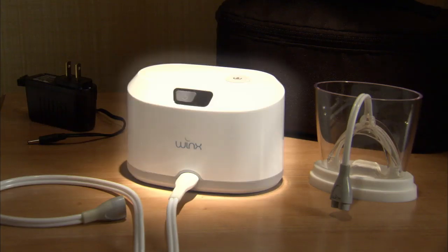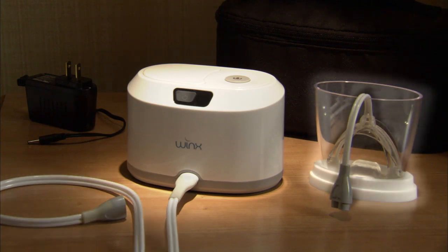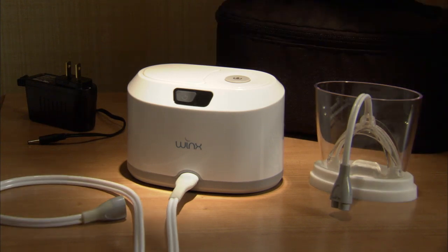The Winx System includes a console, power cord, tubing, mouthpiece, mouthpiece holder, and soft case. The main components are the console, mouthpiece, and tubing.